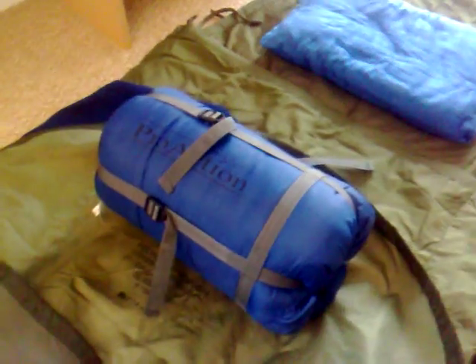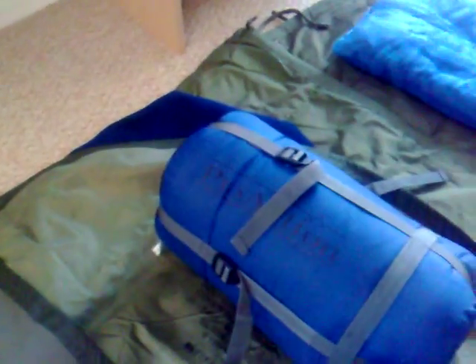A lot of the time when it starts getting colder than that, I'll change the bag for — it's just a cheap one, I think it's made by Pro Action — but it handles some really decent cold weather if I use it with the Gore-Tex bivvy bag and the fleece liner.